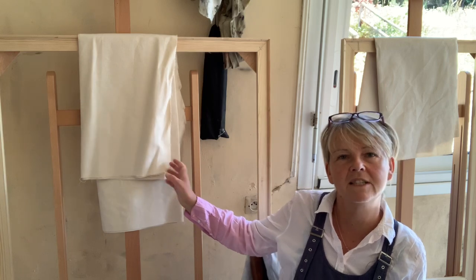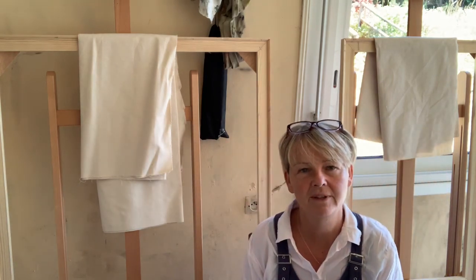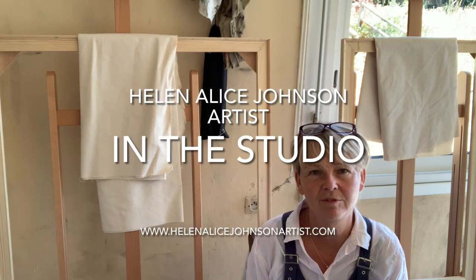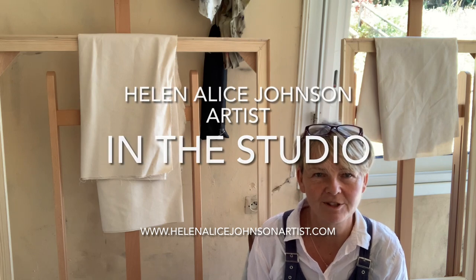These two are quite special because the two of them collectively make up the rectangle of the golden section. And I'm really looking forward to making this next painting. Thanks ever so much. Bye.